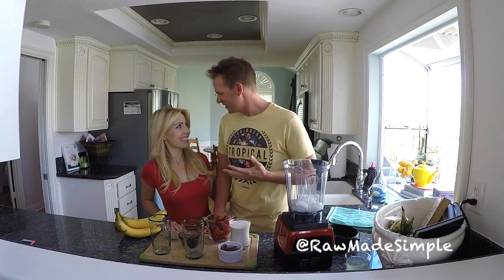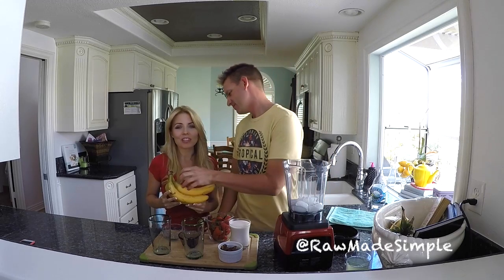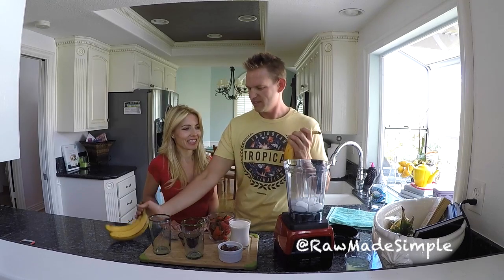Hey guys, welcome back! Mark and Michelle here with Raw Made Simple. Today we have a great fun little video for you — we're going to be making a strawberry banana smoothie. It's going to be super delicious, your kids are going to love this, and we really love it too. Let's get started.